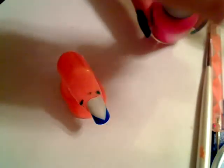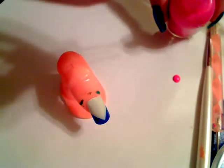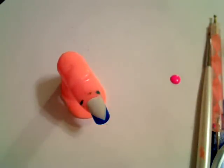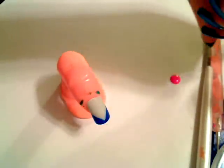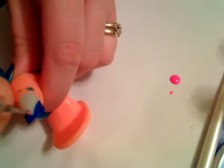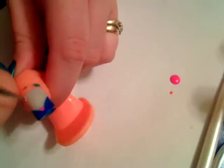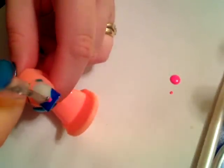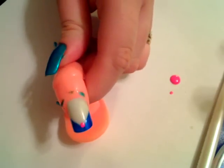Alright, get a light pink and put a little dab of it on a piece of paper. Now we will get a dotter, stick it into the polish, and create a dot in the center. How big it is depends on you — I'm going to do a fairly smallish dot. You can also use a toothpick or bobby pin or whatever.